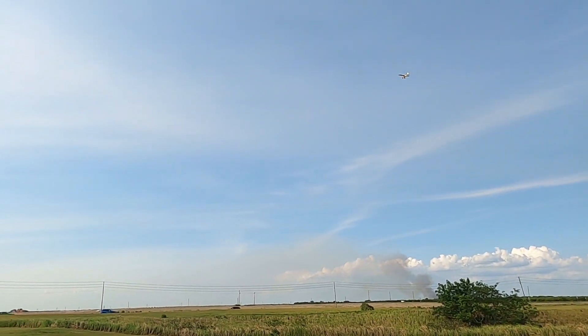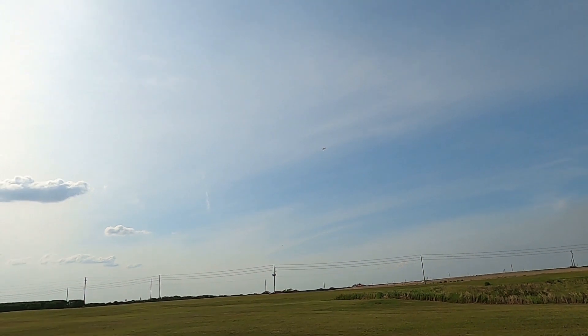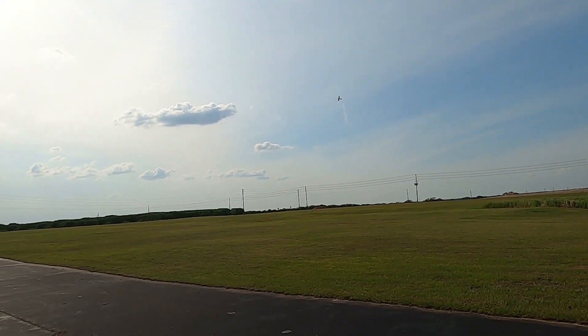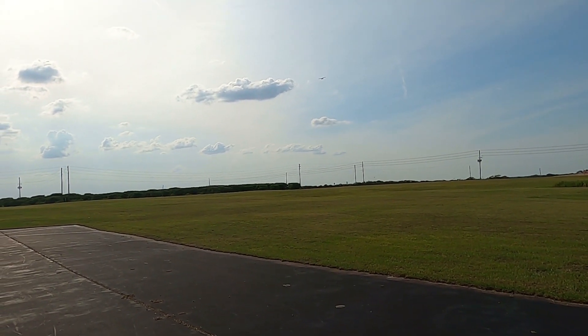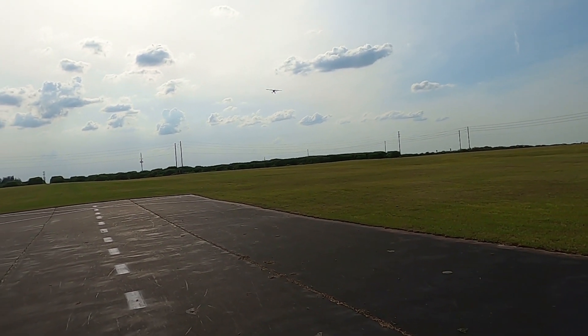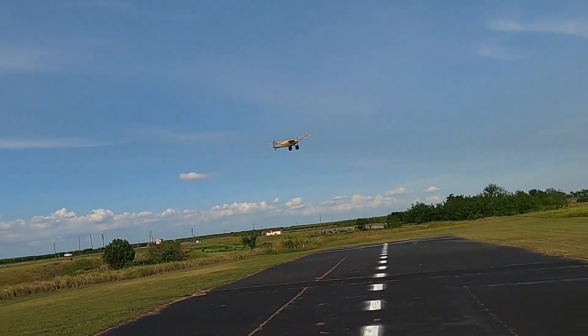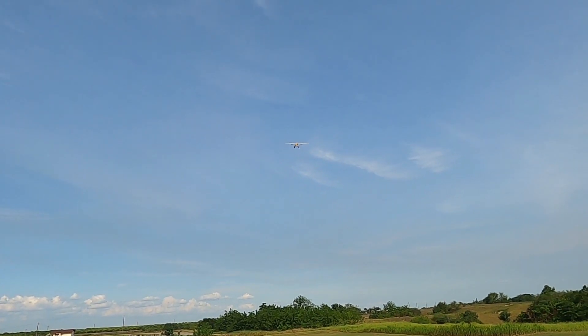Let's see if I get a tip stall right now. If you start to tip stall, I believe the thing to do is put in the opposite rudder — but I'm just too chicken to try it.